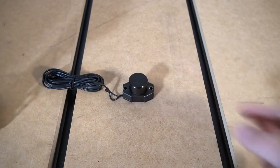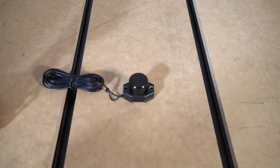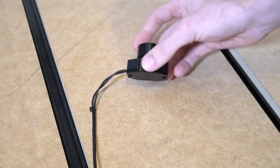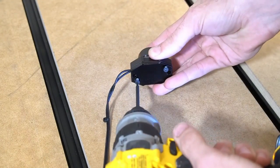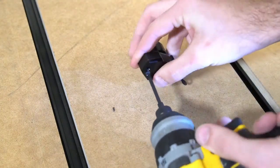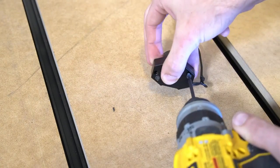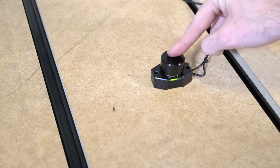Depending on where you're mounting your tool setter on your table or QCW frame, you may want to flip the wire so that it comes out on the opposite side. Flipping it to the opposite side prevents the wire from being caught in the center of the machining area. You can see here that we just used a 2mm hex key to loosen the bolts holding the bottom on.